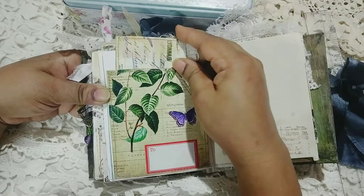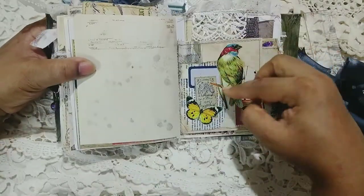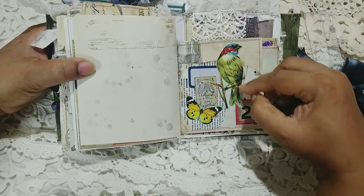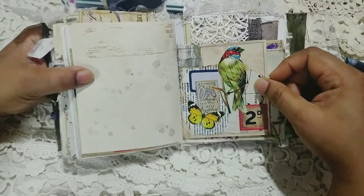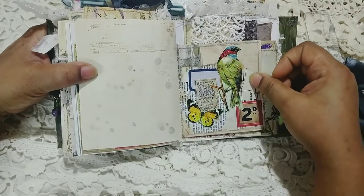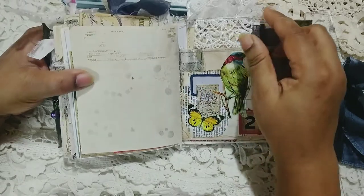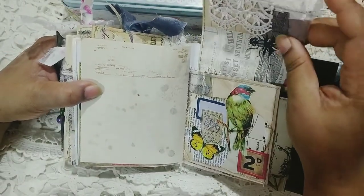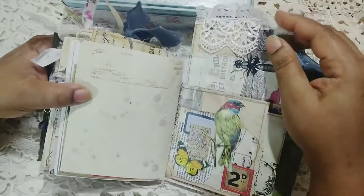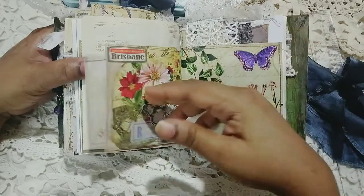I've added some lace ruffle. This bird is also from my shop and the butterfly and the background is actually one of my master boards — they are so cool and so easy to layer up with. You can give them a try. And this is a journal card that I made from one of the papers.